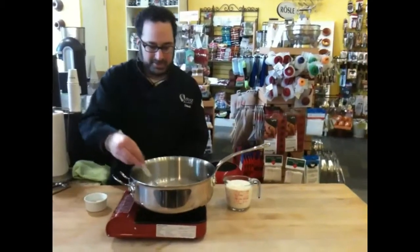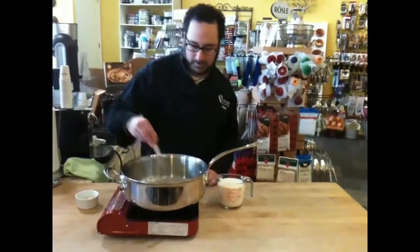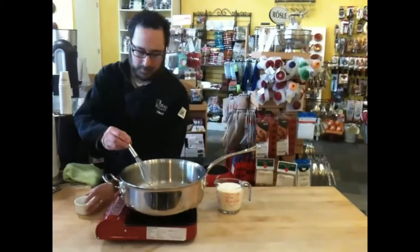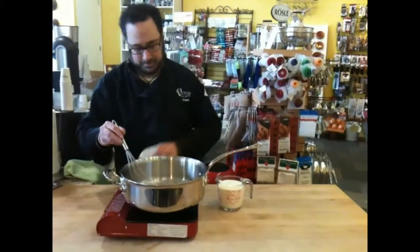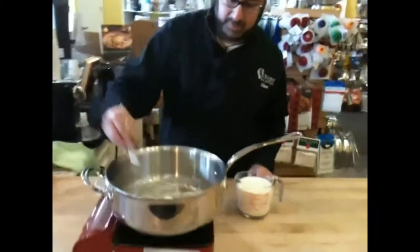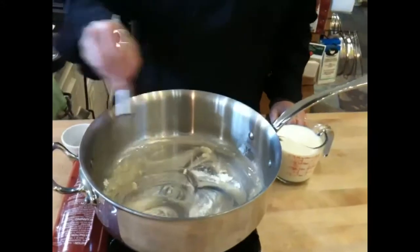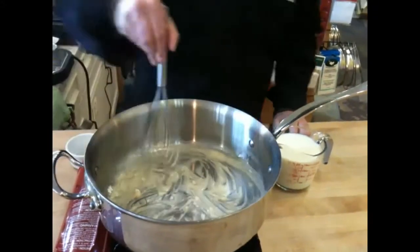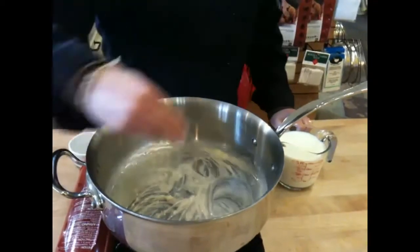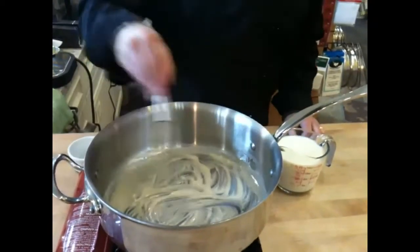This butter is about to stop foaming. We're just going to add all our flour all at once and stir that in immediately. It's going to kind of gum up on you and it won't look pretty, but that's okay. We're going to keep cooking it in the butter until that sort of raw flour aroma goes away.